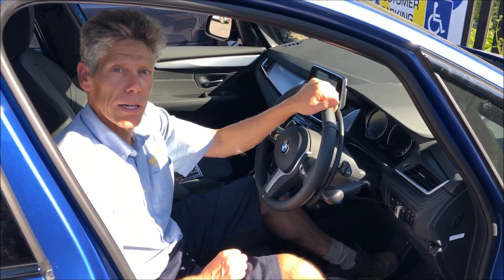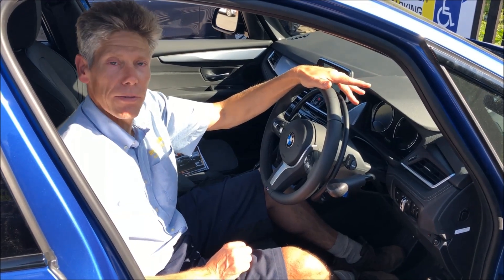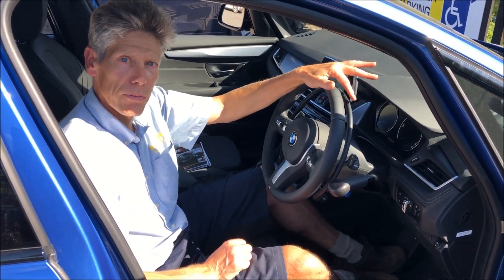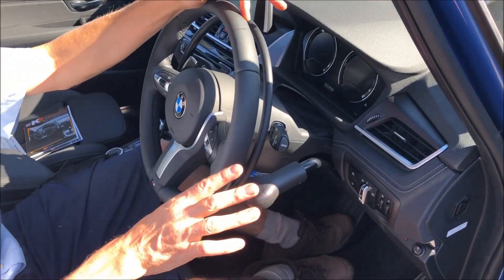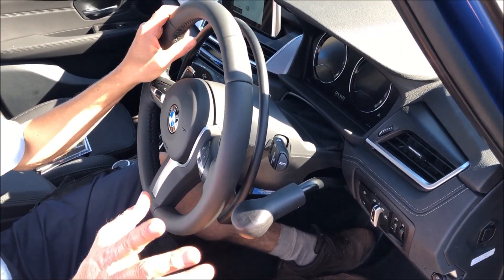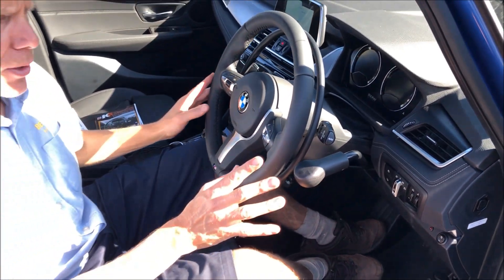This is just a quick video. I'm Des Gosling. This is a quick video to show how this K5 accelerator ring here works and the brake lever which we've installed to this BMW — a quick talk through of the operation of it.